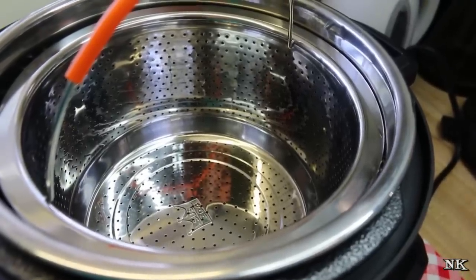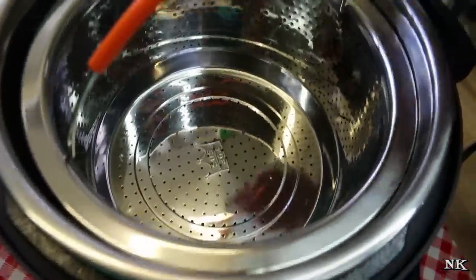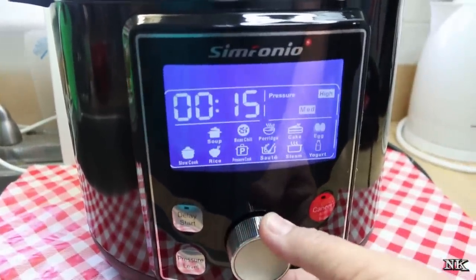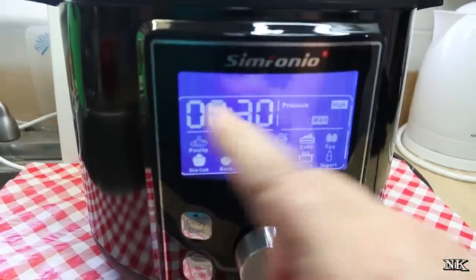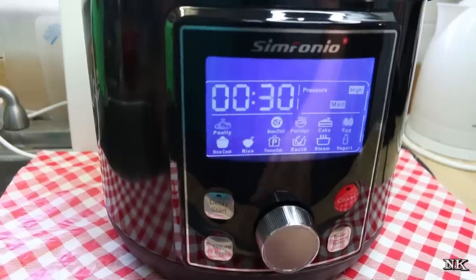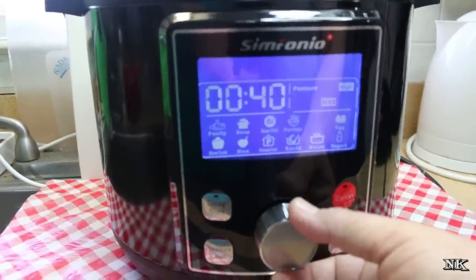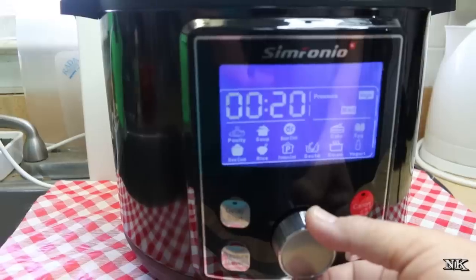If you're interested in learning more, I'm going to leave a link down below in the description box where you can go on over to Amazon and check it out. They are very affordable and have a good warranty. You will have to register your machine once you receive it on their website. If you turn the knob, you can see it has options for poultry, soup — and these all have presets of time and pressure that you can adjust. You can also do bean and chili, which is the setting we're going to be using today for our ranchero beans, as well as porridge or oatmeal.